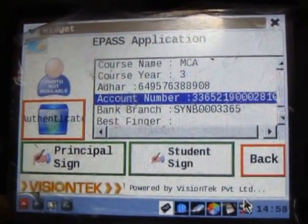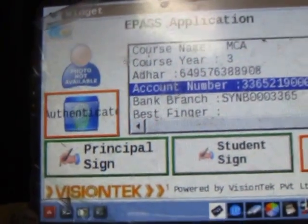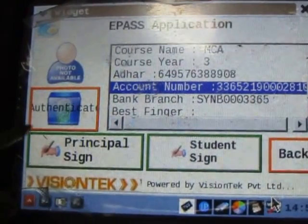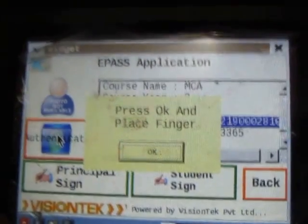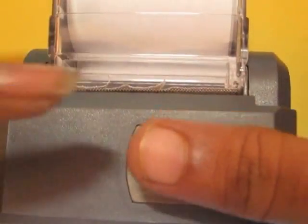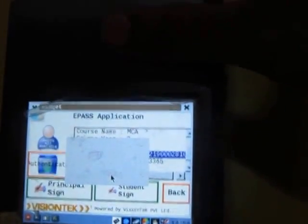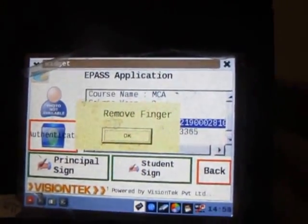The main process here starts. We can see the 'Authenticate' button here. When we press authenticate, it directly matches the student's data from the other server. I am clicking authenticate. It is asking to place the finger. The biometric scanner is placed above the machine. The student has to place the finger exactly the right way, as I am showing now. It then asks you to remove the finger, and we need to click 'Remove'.